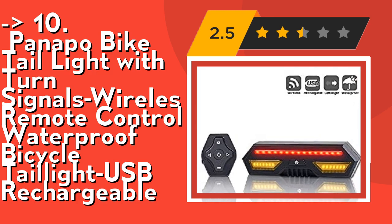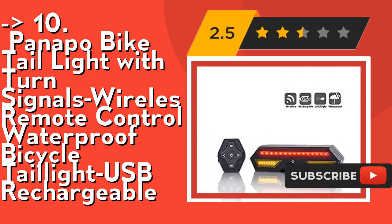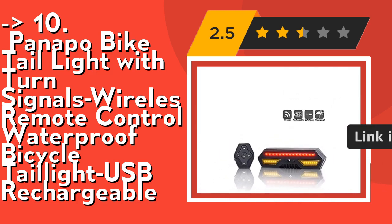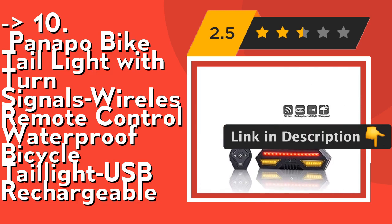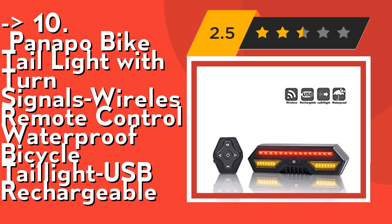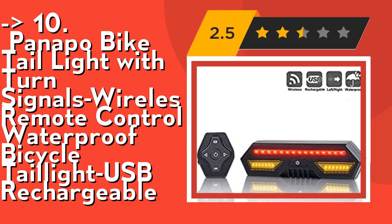It's easy to install. Take out the turn signal and fixed support from the packing box, slide the fixed support along the grooves, and snap the buckle. Put the loaded turn signal on the bicycle seat tube and tighten it with screws. Suitable seat tube diameter: 0.98 to 1.26 inches. The remote control is fixed on the bike handle and tightened with a screwdriver.